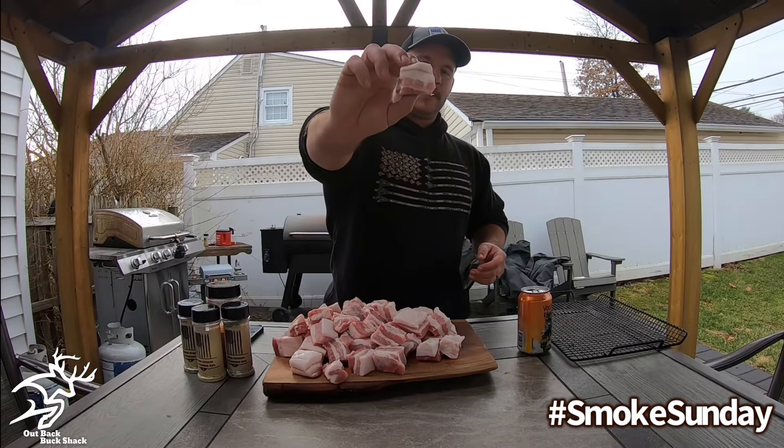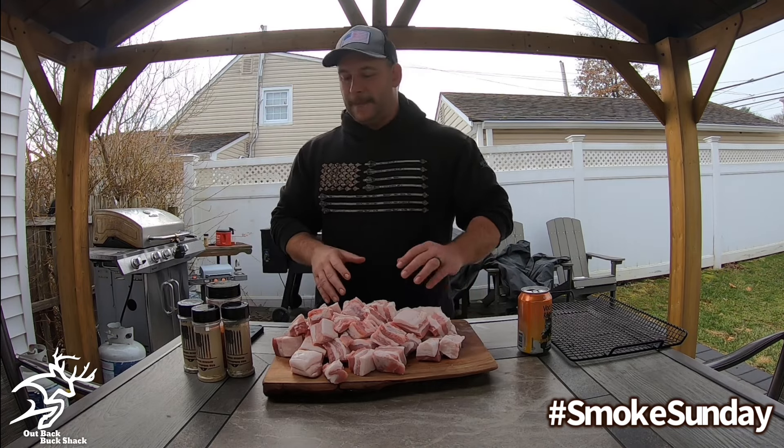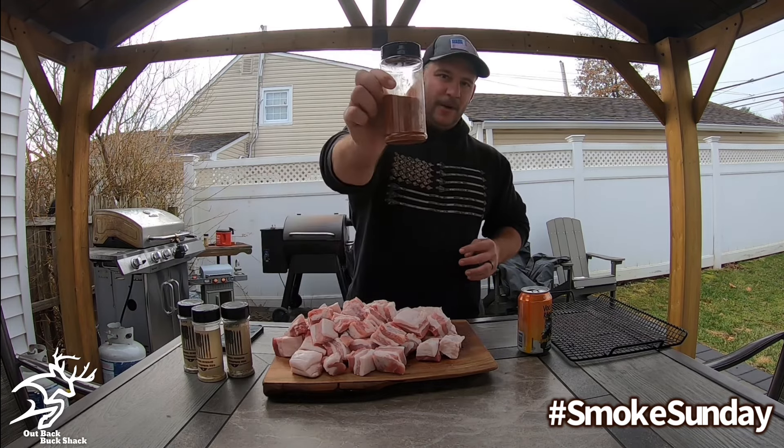Alright guys, so we got our burnt ends cubed up. I know they look a little big — don't be intimidated by that. They're going to shrink throughout the cook process. So what are we going to season with? We are going with Smoke Sunday homemade barbecue rub.